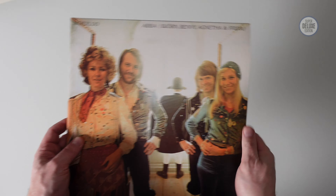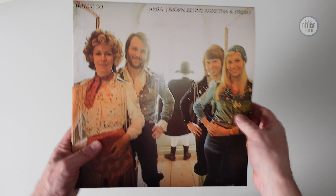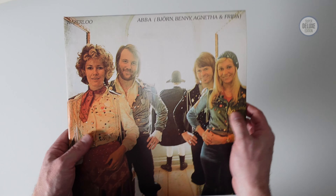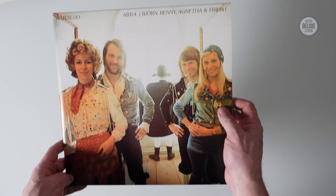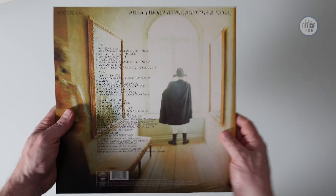As usual with these anniversary releases, it's all vinyl, which I find a bit disappointing. There are literally so many vinyl formats but they're not releasing in any other format — no new CD edition, no Blu-ray, no anything. So that's a little bit disappointing.